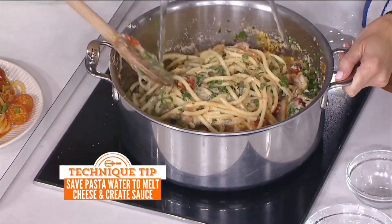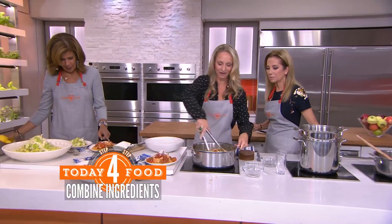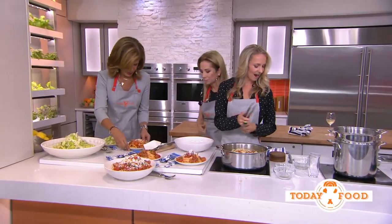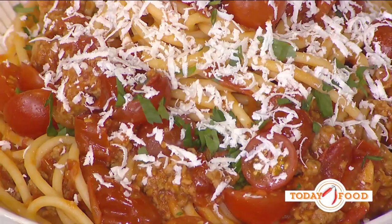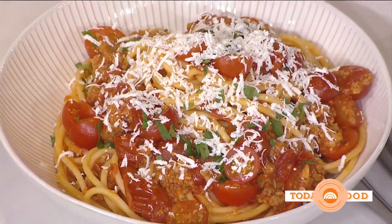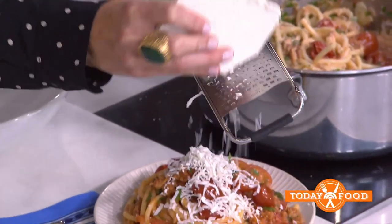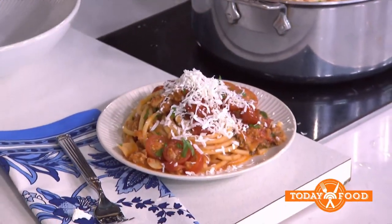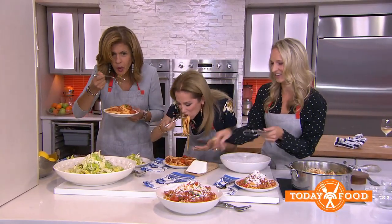Just get right in here with a fork. I love to top it with ricotta salata, which I call the Italian feta — it's super salty and it's made from pressed fresh ricotta. Just give a little bit of this bucatini a try. Oh my God. It's so good, it's so good.